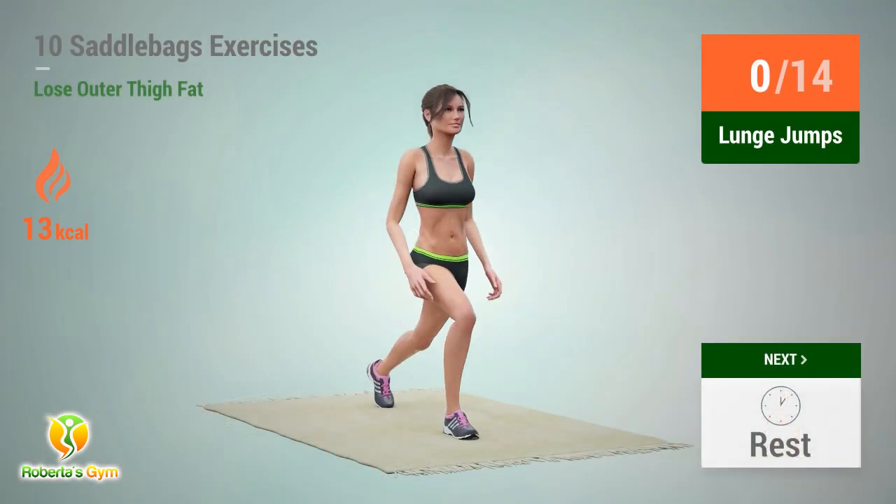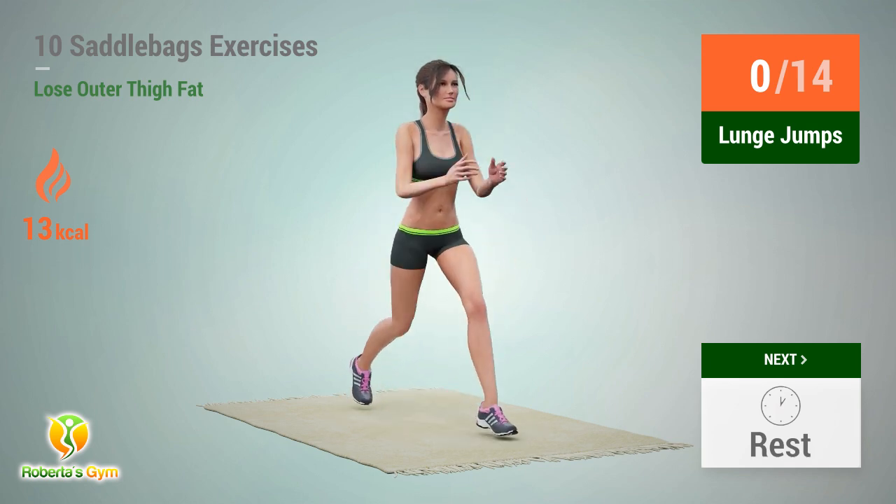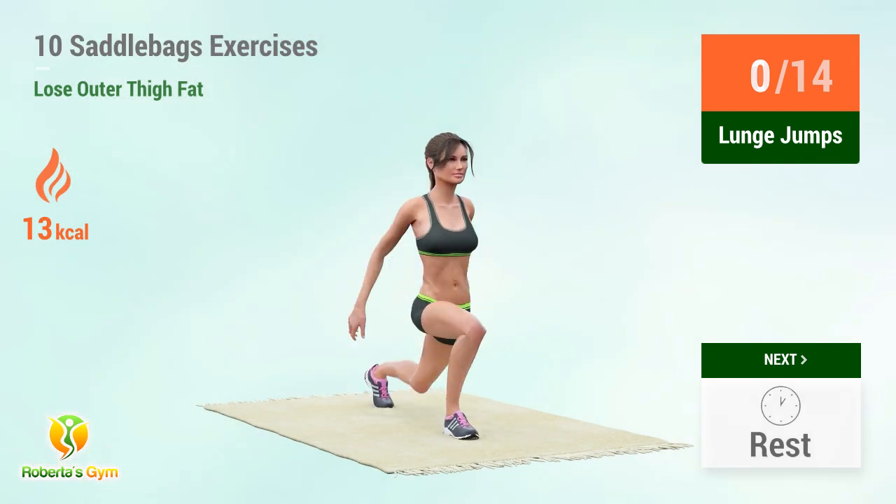Up next: lunge jumps. In 5, 4, 3, 2, 1, go!